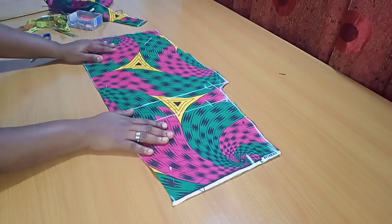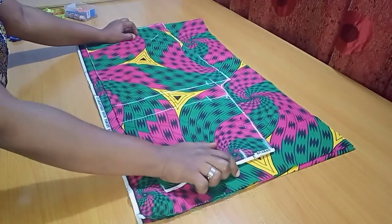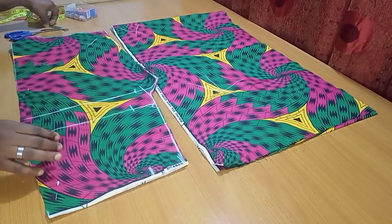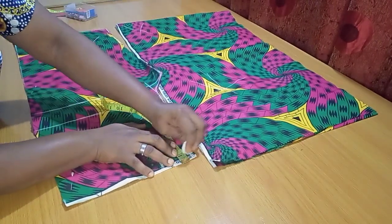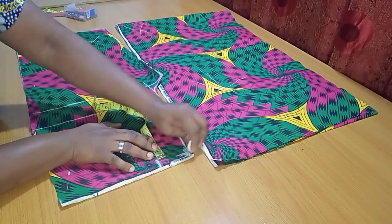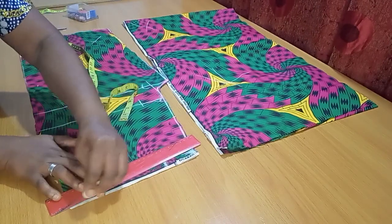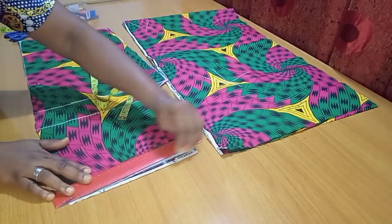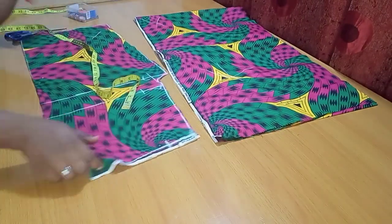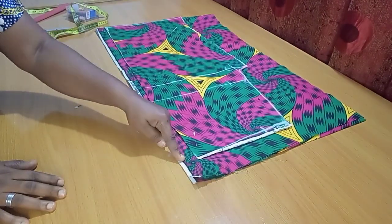Moving forward, I'll cut the back piece by laying the front piece over the new fabric. Before that, I need to create a slant effect on the center of the front piece — I'm going inward by 0.5 inches at the center front, connecting it to the edge of the sides. I'll be cutting that off later. Now I'll place it on the back piece fabric.